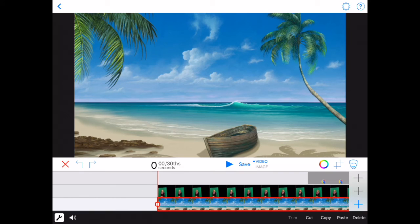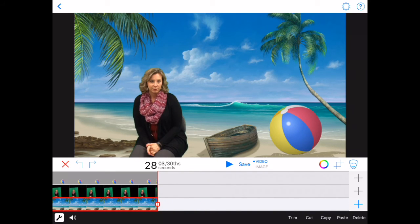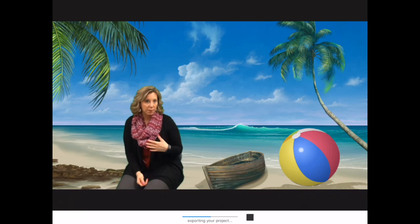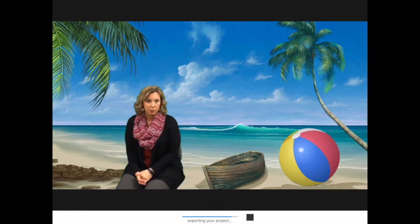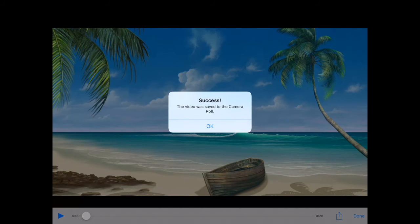We have a video project that begins with Molly at the beach, adds in the beach ball, and ends at the same time. Hit Save in the middle of the toolbar — it exports your project, and once finished mixing all three layers it will ask what you want to do with it. Choose to save to the camera roll, then share however you prefer: use the sync cord to import to a computer, set up email or Google Drive, use AirDrop on a newer iPad, or send straight to YouTube.